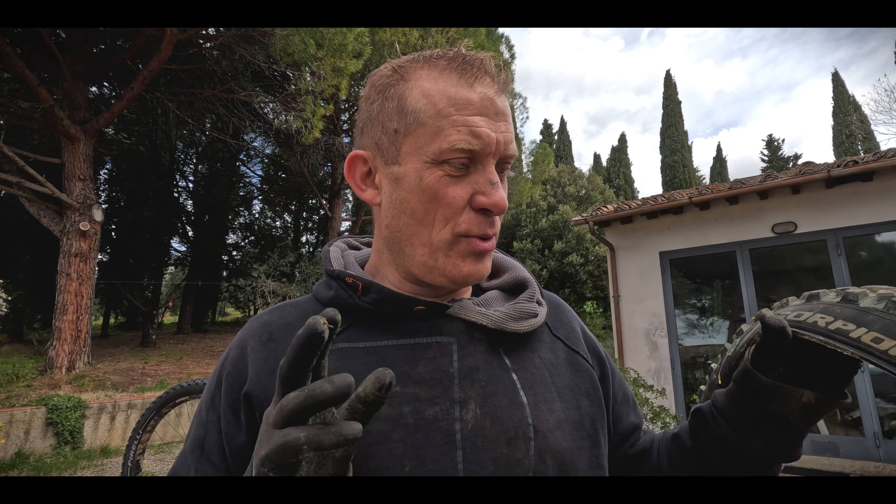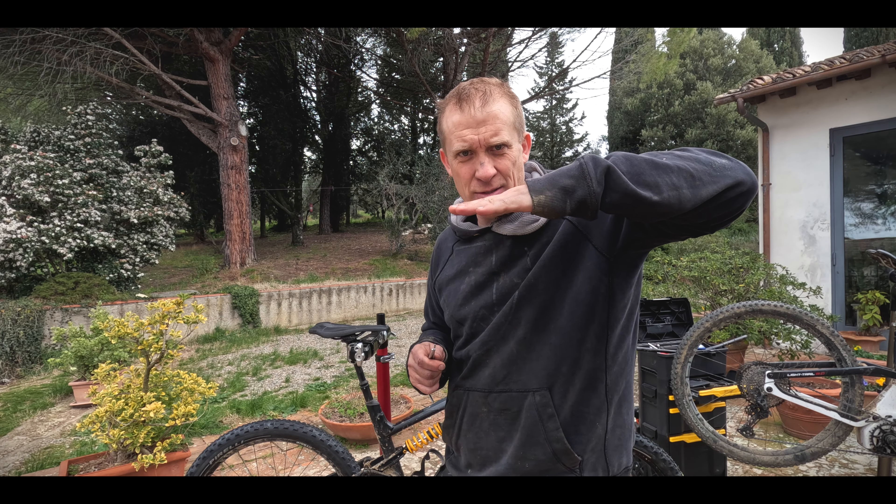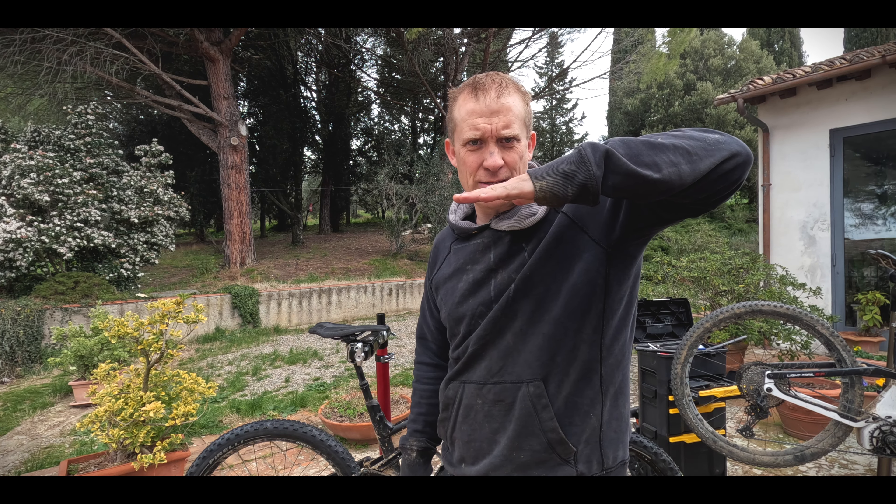I wanted to talk about the old tires — they have stood up really, really well. They are impressive tires. This front one still has grip left on it, so I'll keep it as an emergency spare in case I make a hole in the other one — we'll put it on another bike. The Scorpion S Hyper EMTB tires last really, really well. Never got a puncture with these — never. They are very, very robust.